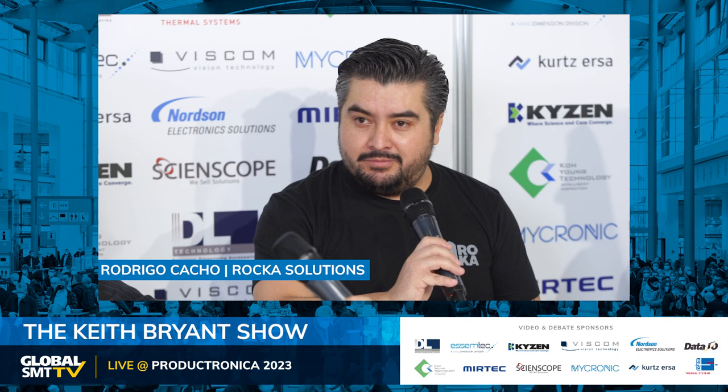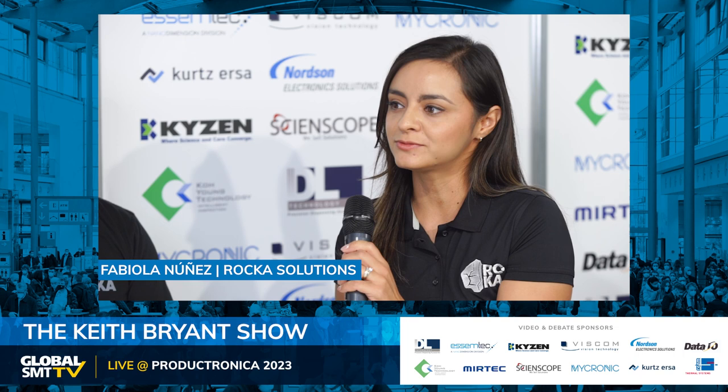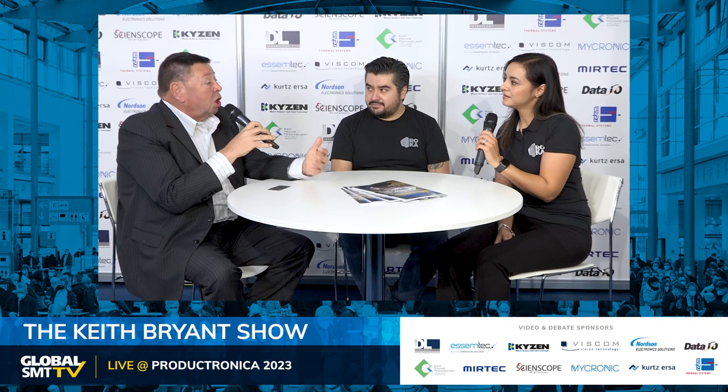How's the show looking for you so far? I think it's great. We weren't expecting a lot of people on the first day, but we received a lot of people, and I think today and tomorrow will be even busier. So far so good. Fabiola, how do you think the products will take off in Europe — fast growth or steady? I think the next year is going to be very successful. We're having very good growth in other regions and expecting the same in Europe. We're a very ambitious company, working hard to be present with all customers in Europe. We're basically positioning ourselves as a global brand now.